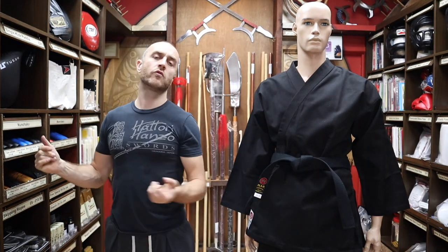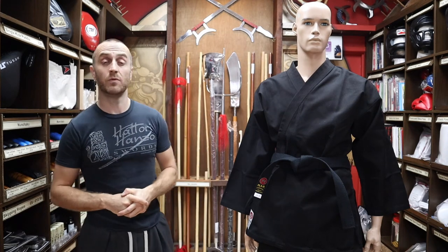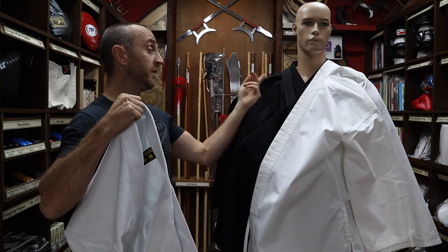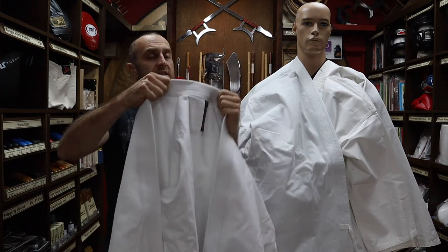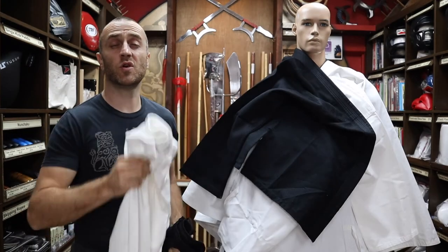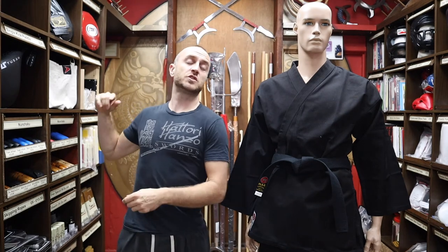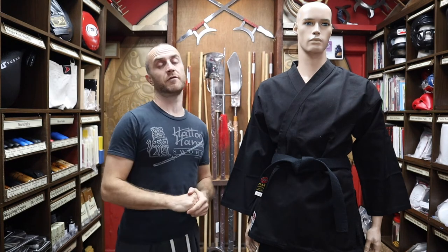At Enzo Martial Arts we sell a whole range of karate gis — not only the black heavyweight karate gi, but also the black lightweight karate gi, the white lightweight karate gi, the white heavyweight karate gi (a carbon copy of this one in European cut), and the very popular Japanese cut karate gi. We also do a black judo gi, very popular with the ninjitsu guys, as well as white and black karate trousers individually. As promised, here's a short montage of people doing ninjitsu in the black heavyweight karate gi.